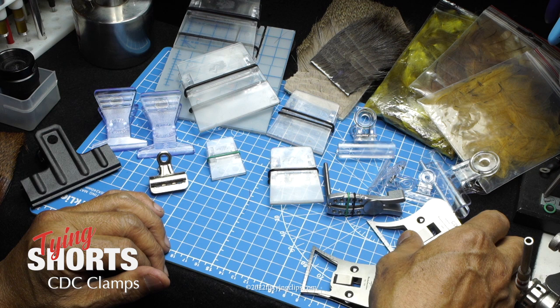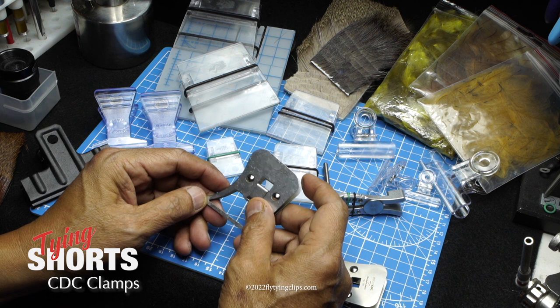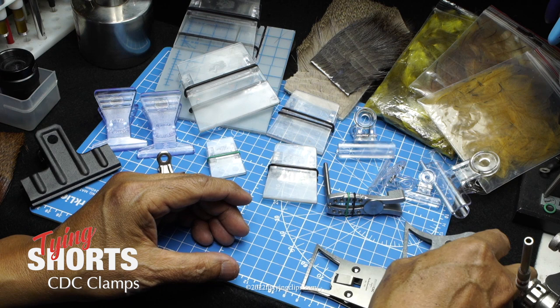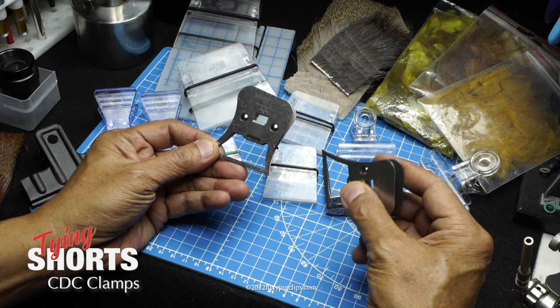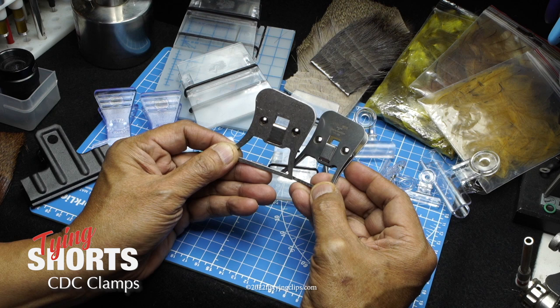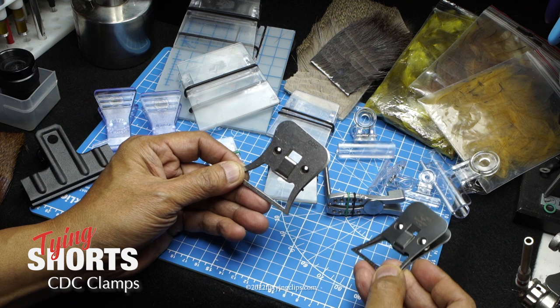The one I'm really impressed with is this Swiss CDC clamp from Swiss CDC. There are so many advantages to it that we'll go over. They've had one version out for a while, and now they came out with a smaller one — about 30 to 40 percent smaller and much more nimble. They've changed the markings so you can get a consistent depth on the hair. This is the newest one I've found.